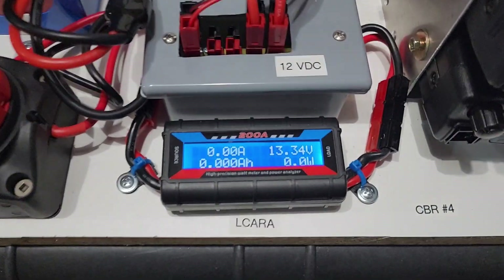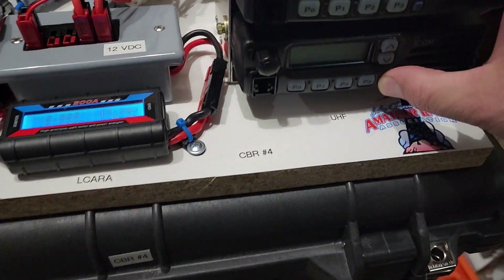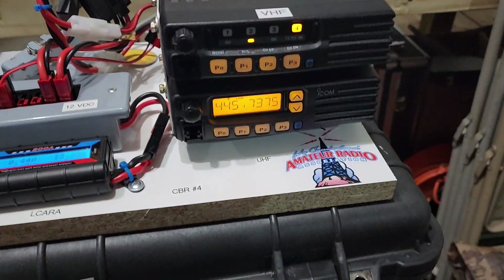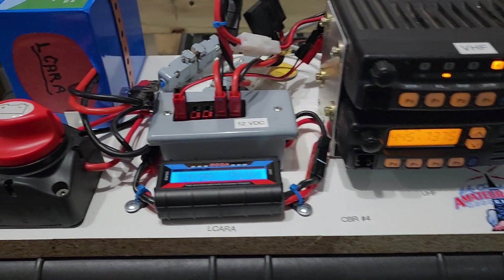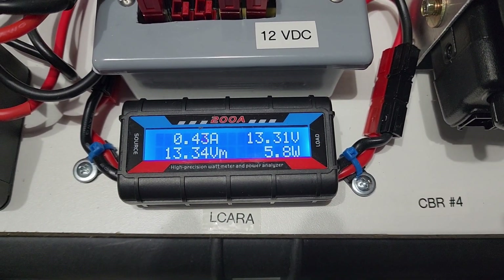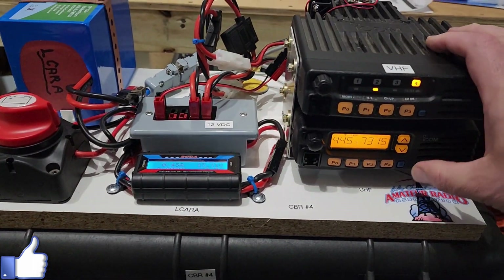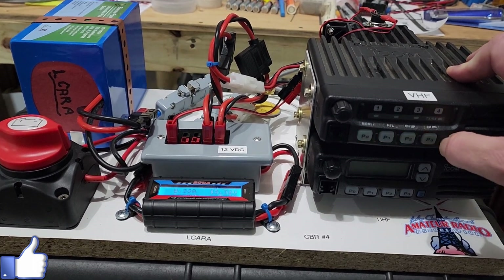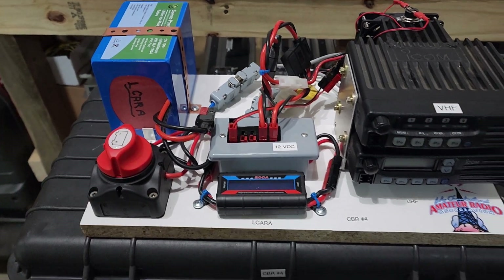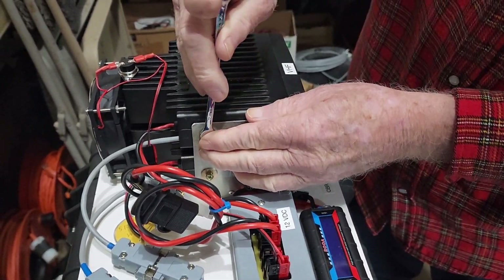We've got several of these kits completely finished but we're working on a few more. We decided to go back and redo a little bit of the work we had done. If you'll notice on this kit it's mostly complete, but one of the radios has an LCD screen and one doesn't. They're both ICOM radios, VHF and UHF. We found some more of the radios that have the LCD screen, so we decided to replace a few of the non-LCD screen radios.